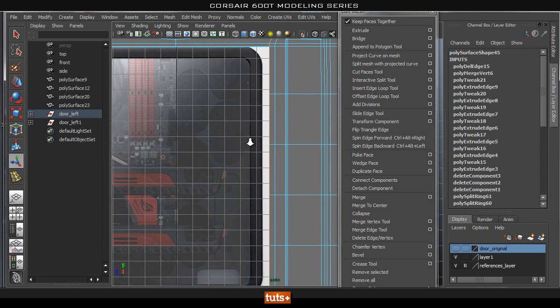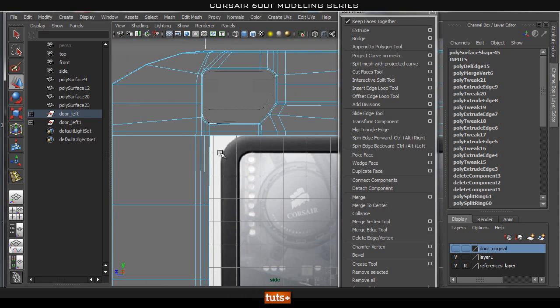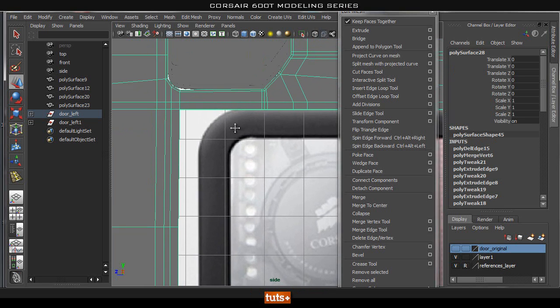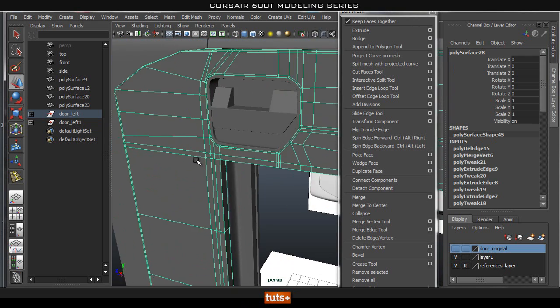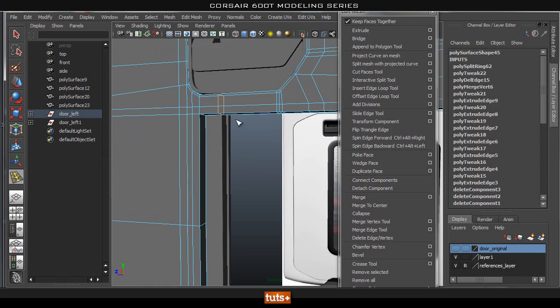Let's go into our side view and go ahead and move it. I'm just trying to line this up with the outside edge. If you notice, the edge that we already have that we want to line up with our window frame is not really going to work for us because it's for the bevel of this door handle. So instead what we're going to do is actually go ahead and make another extrusion here.